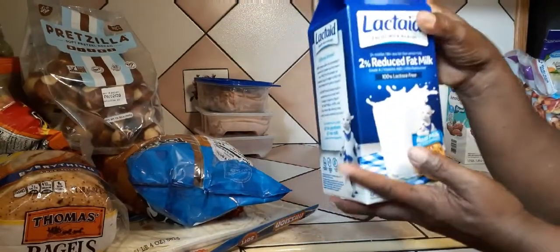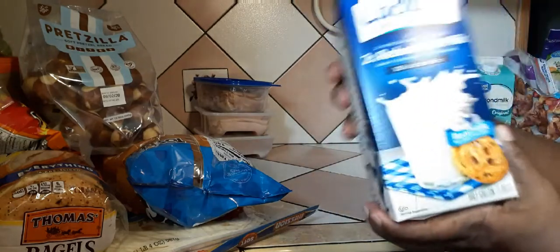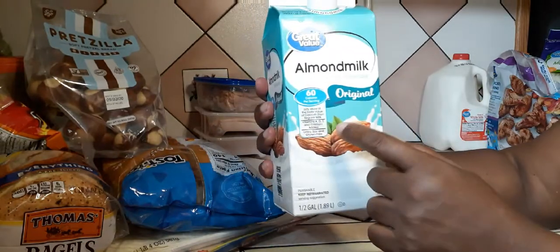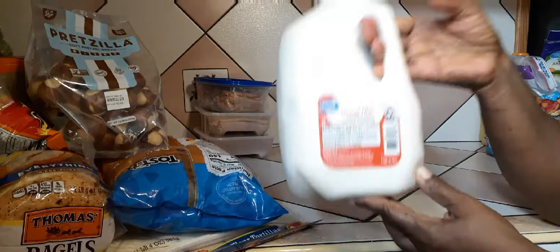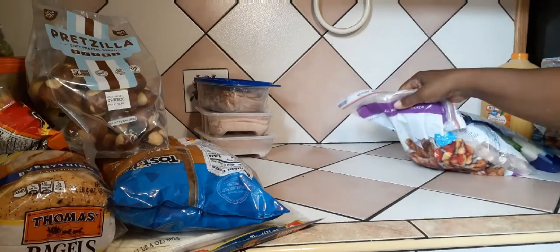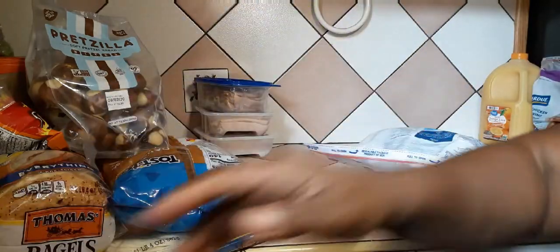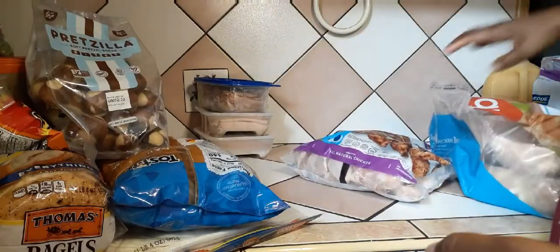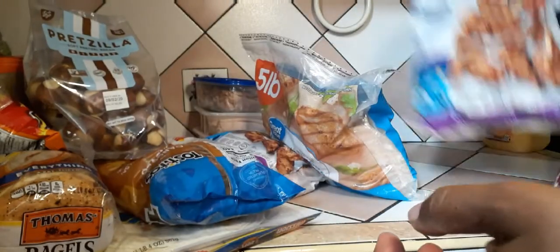I got some milk for myself — nobody is supposed to touch this milk! I also got my daughter's milk — she doesn't drink any other type of milk but this one. My husband and my youngest daughter drink a different milk. So everybody has a different type of milk in the house! I got some cheese just in case I'm making something cheesy. I have some chicken wings — two packs — and some boneless skinless chicken breasts.